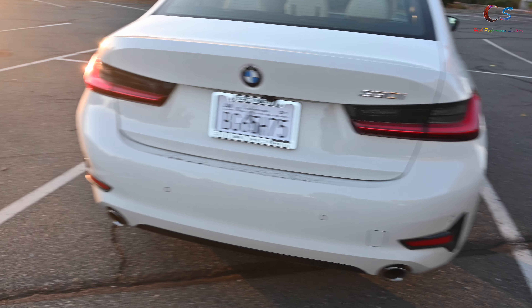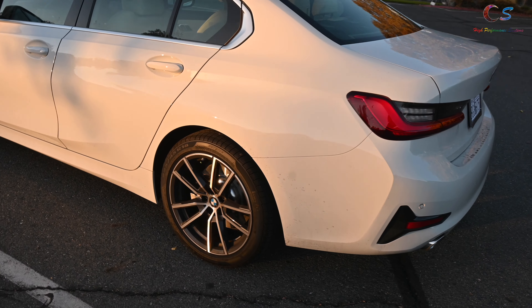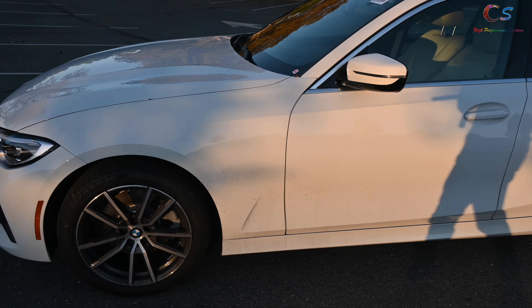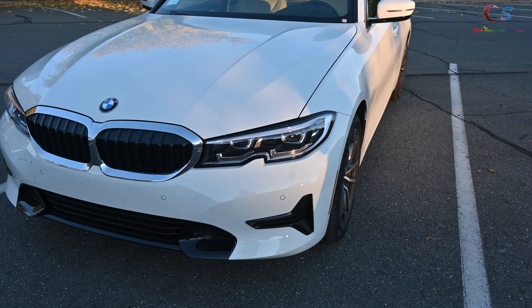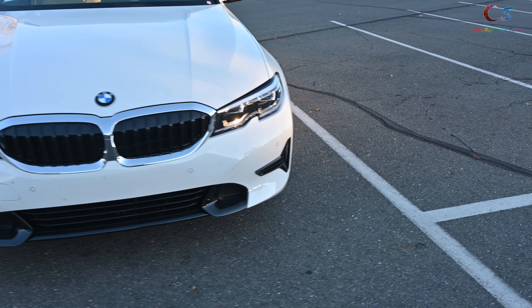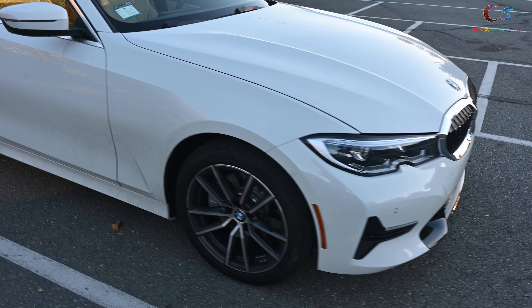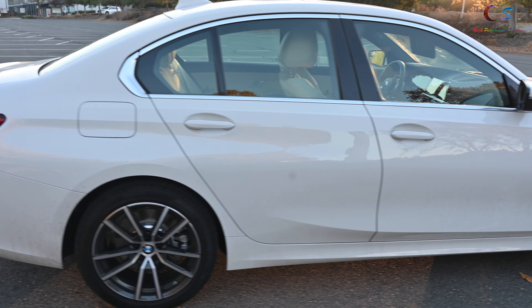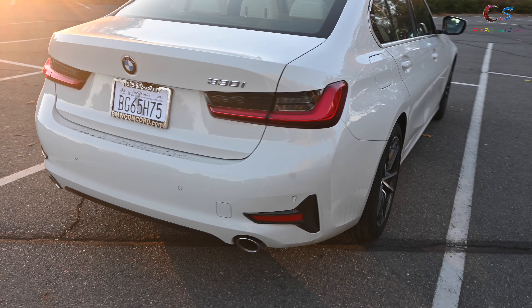The 2021 330i is the 7th generation 3 Series. The codename is G20. This color is alpine white and it comes with the Canberra beige Sensatec leather inside. This car gets 26 miles per gallon in the city and 36 miles per gallon on the highway, with a combined rating of 30 miles per gallon. It has 255 horsepower with a 0-60 a little over 5 seconds.